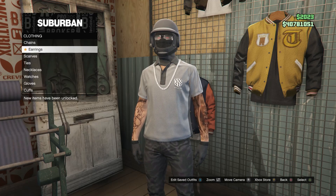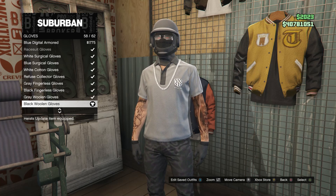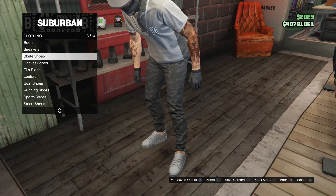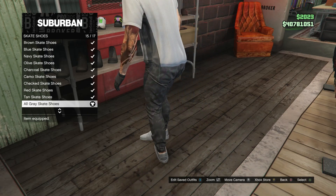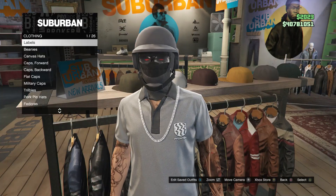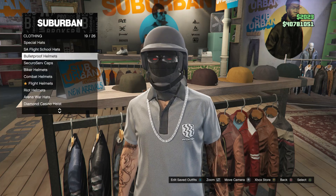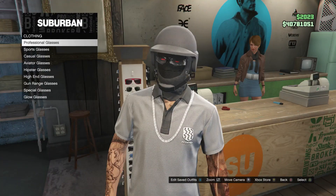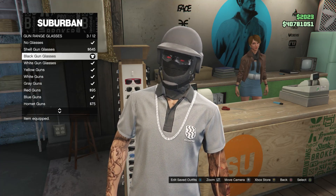After you buy the chain, back out, scroll down to gloves, click on gloves, and buy the black woolen gloves, which is on slot 58. Head over to your shoes. Scroll down to skate shoes on slot 3, and you're going to be buying all gray skate shoes, which is on slot 15. Now that you've bought the shoes, head over to the hats, scroll down to bulletproof helmets on slot 19, and go ahead and buy the charcoal bulletproof. After that, head over to the glasses. Scroll down to gun range glasses and buy the black gun glasses, which is on slot 3.